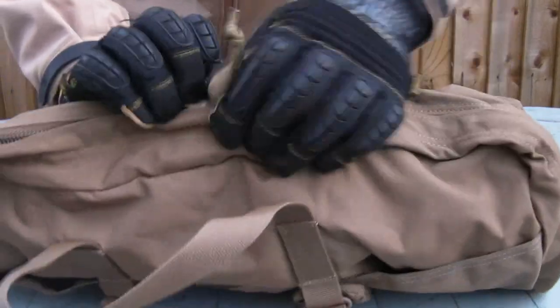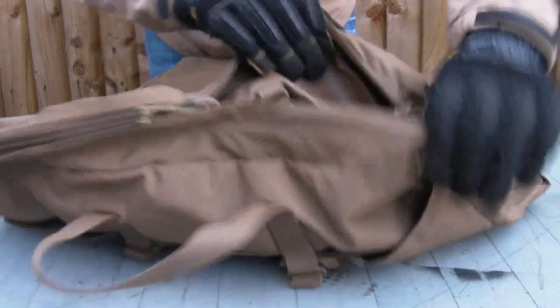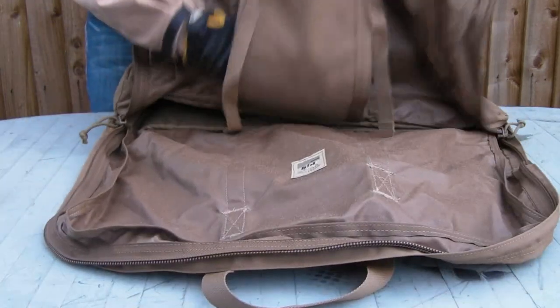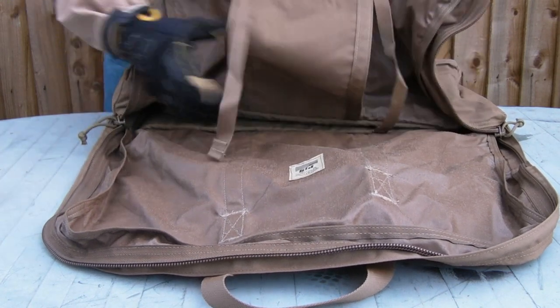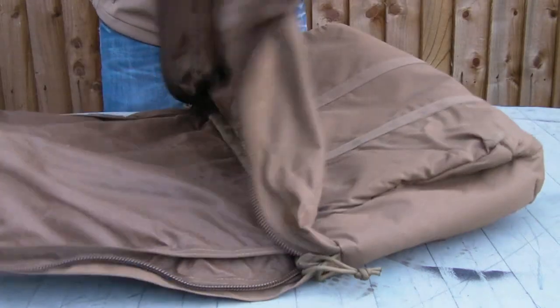Very heavy-duty zip on there, with nice big chunky metal zip pulls and paracord loops. Opening it up gives a nice big opening so you can get really good access. Here's your quarter-inch closed-cell foam bucket all along the bottom and sides. Here's your PIG label — all made in the US. Inside at the top on one half, you've got a storage flap for your helmet — it clips on, adjustable depending on the size and type of helmet you have.